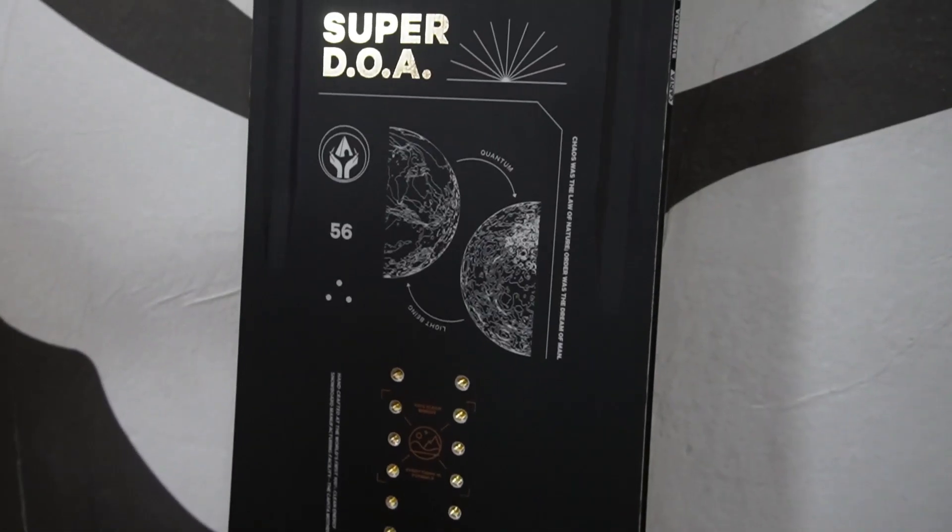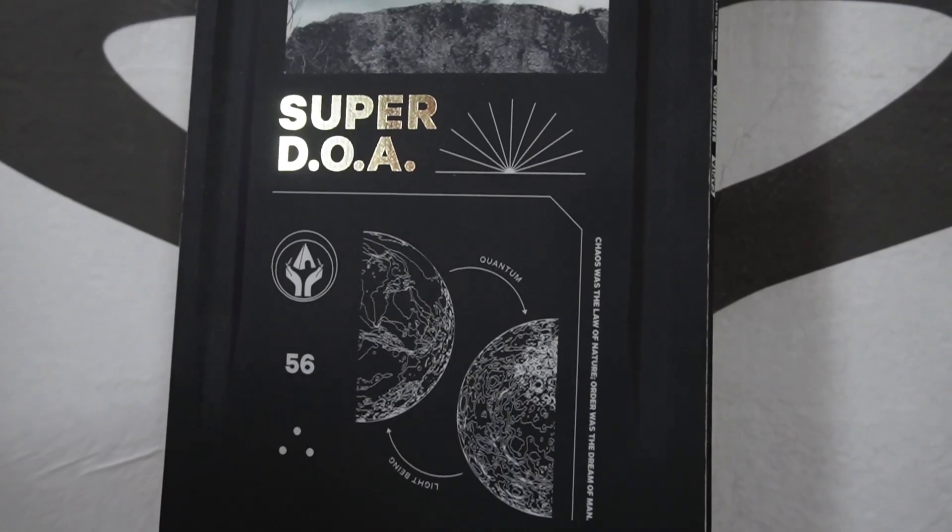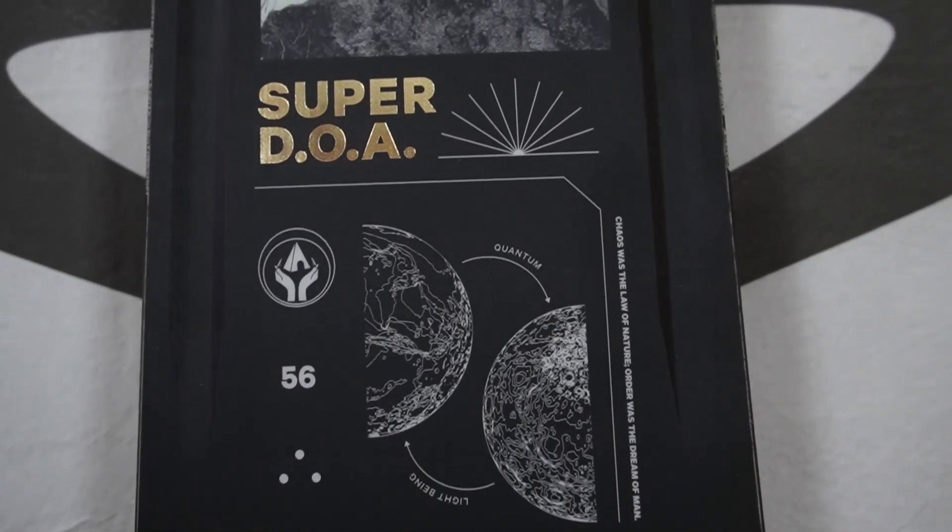Here we have the Capita Super DOA, the big brother board to one of Capita's best-selling boards, the DOA, also known as the Defenders of Awesome. With this board you're gonna get the same basic specs as you'll see in the regular DOA, but you'll have a lighter weight construction, a stiffer board, and just an all-around more aggressive ride.